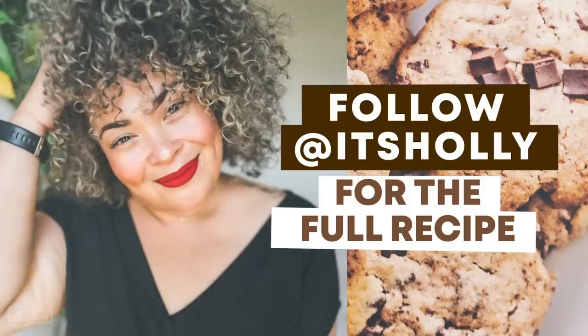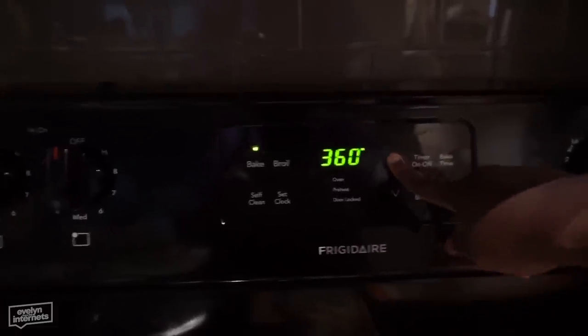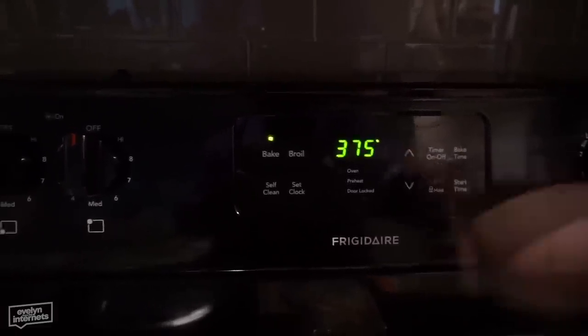Now that we have our ingredients, we're going to combine them according to the recipe, which I will link in the video description box. Go ahead and follow Holly if you like food. Set the oven to 375.